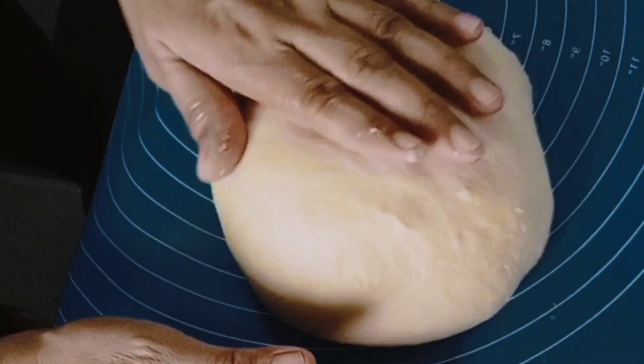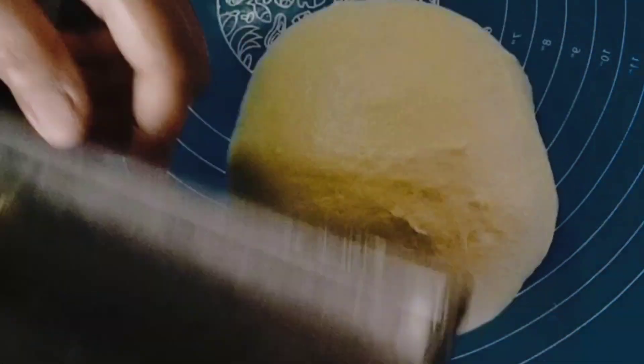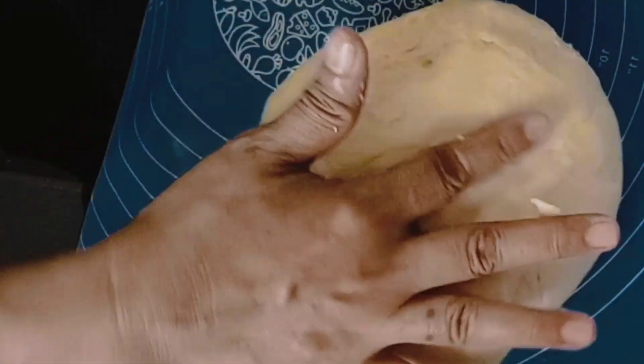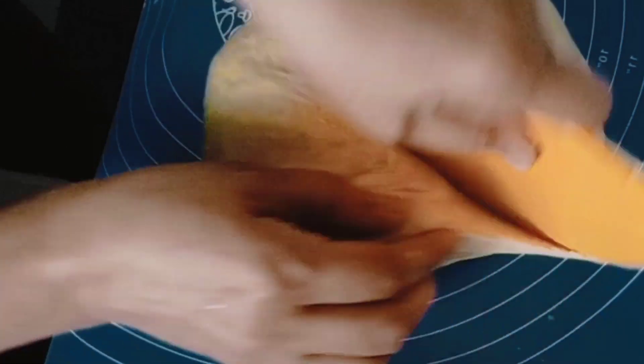Now let's form the dough. I think I'll divide it into two. I'm cutting it in half — baka mag-apaw (it might overflow) if I put it all in one pan.